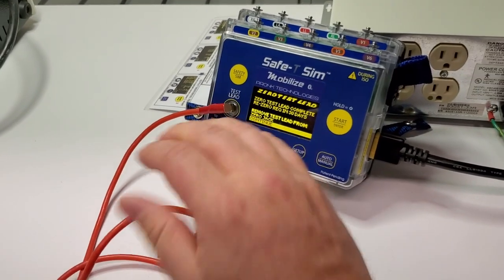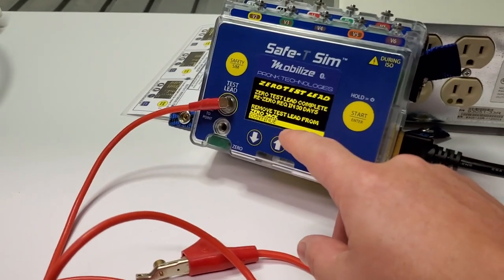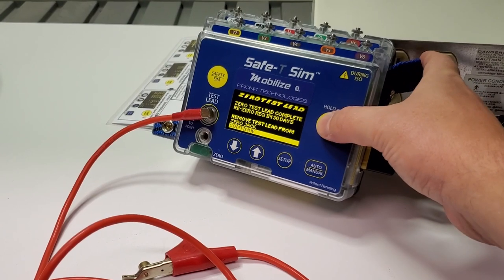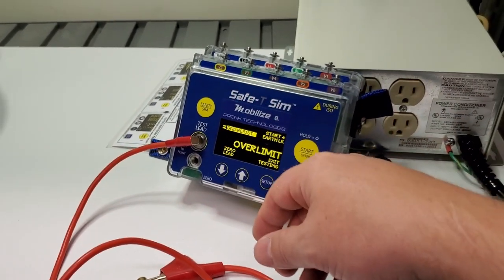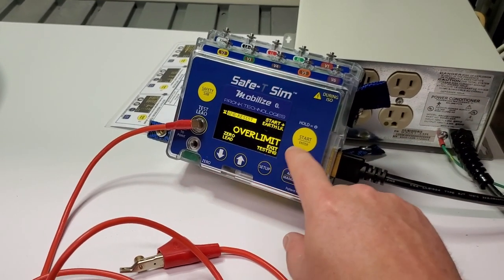It does it automatically — there's no need to press a button. Your options from here are to remove and zero the jack or to continue. We're going to continue, hit enter, and now it's ready to do earth leakage checks on your equipment. Let's go ahead and exit back out.